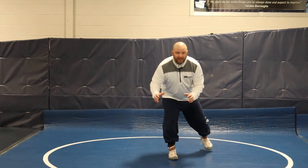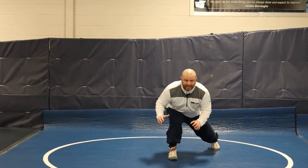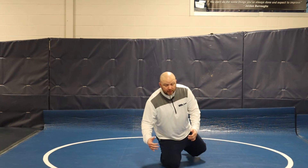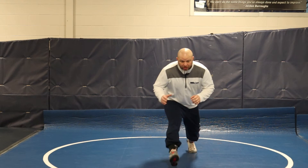A mistake a lot of kids make is when they level change, instead of pushing and stepping, they level change and knee drop. There's a time and place for that, but most times you need that back foot to push off of.